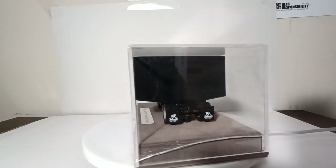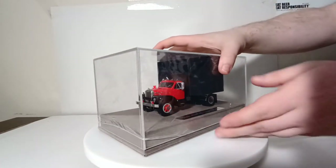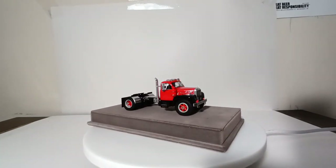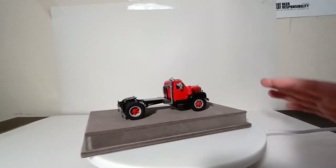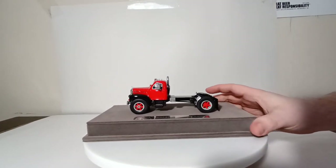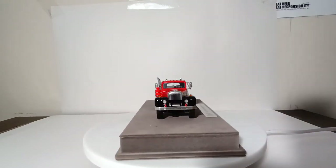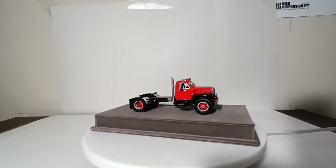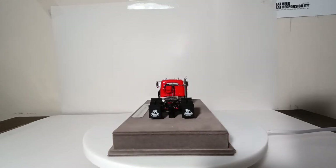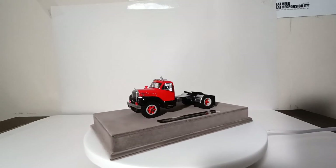You can display your model with the included display case cap, which is mounted on the base, or if you want to, you can remove it, and that allows us to get a much better look at the truck. Now, disclaimer: you can remove the truck from the base by cutting through the fabric, which will expose two screws. However, I never recommend doing that because you will significantly decrease the overall value of your investment. It's your money and you can do with it what you want, but the option is there to remove it from the base to pose it with some trailers.